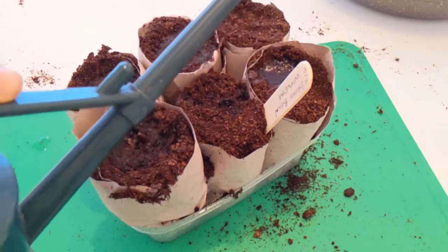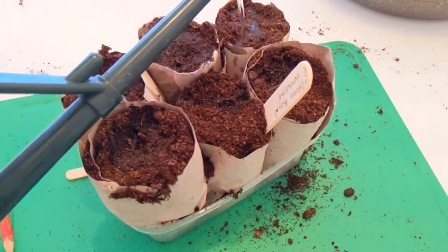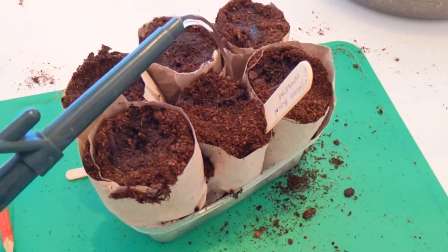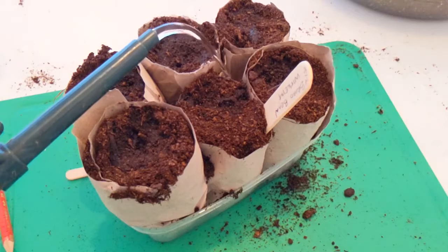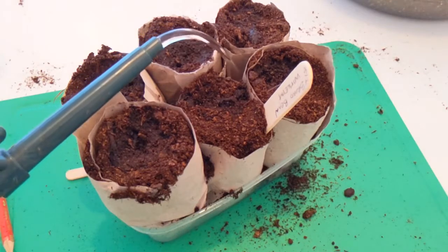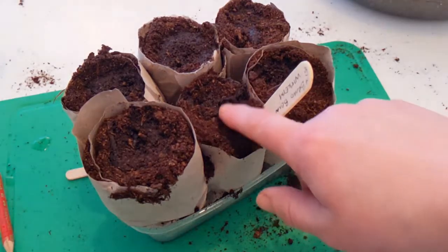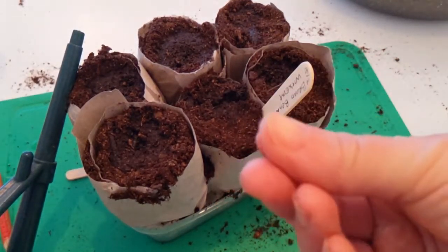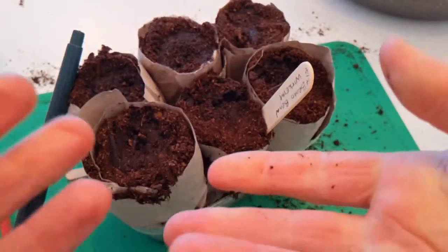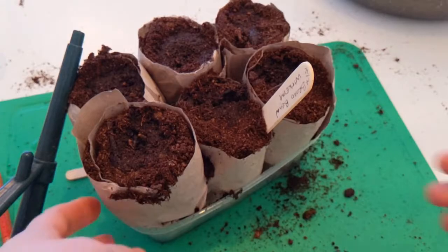Give them a good water, especially at the start if the compost is very dry. If it's difficult, you can even place the container in the bottom of a tray of water so it soaks up from below. After that, check the compost every couple of days — if it comes away wet it's fine, if it comes away dry it needs more water. But there shouldn't be standing water sitting in the bottom.